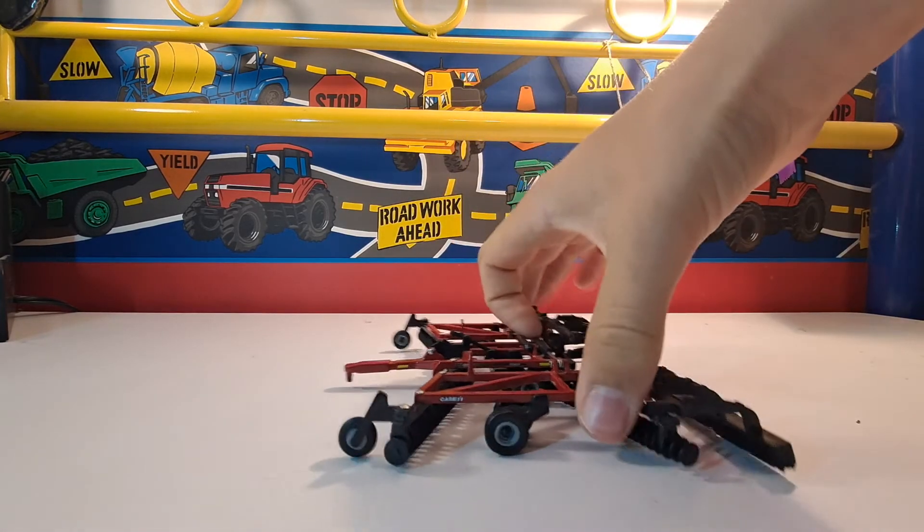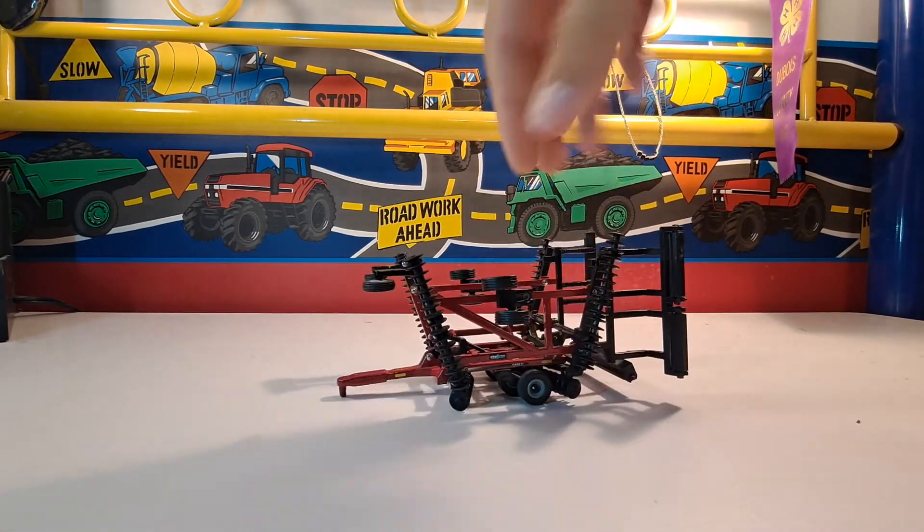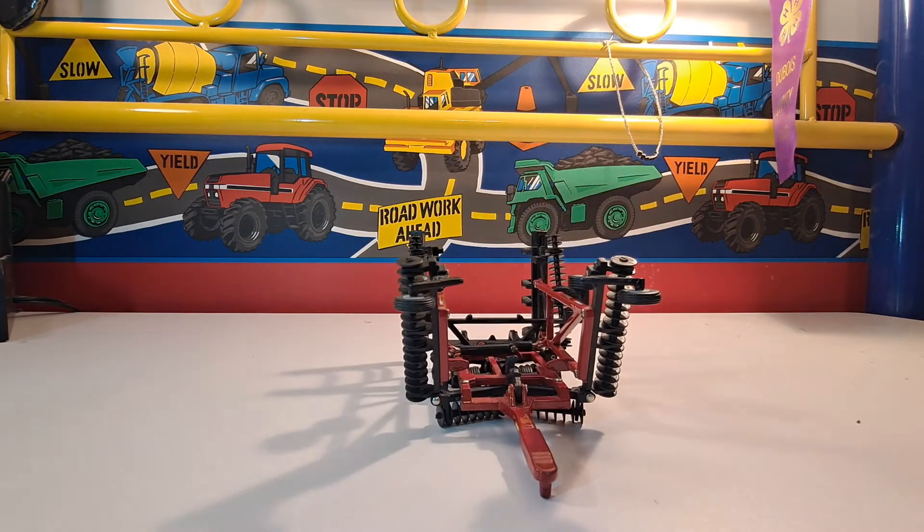So this is a real nice piece of machinery that I think you get your money's worth on. If you're looking for a tillage tool or just another one, I think you should go with this one because it's a real nice one. Thanks for watching and tune in for some more equipment reviews.